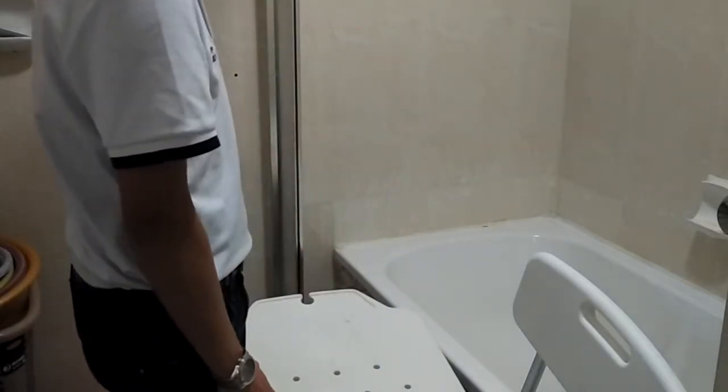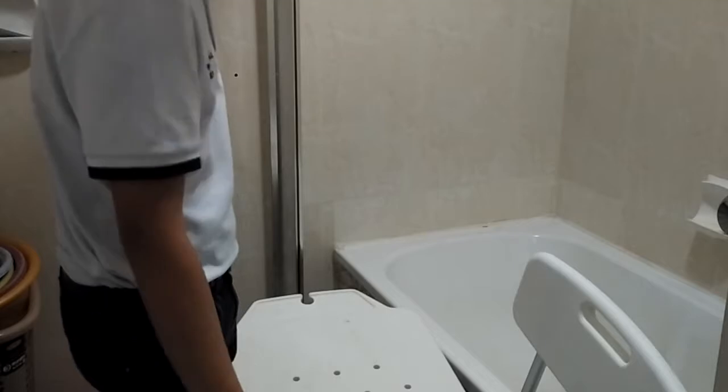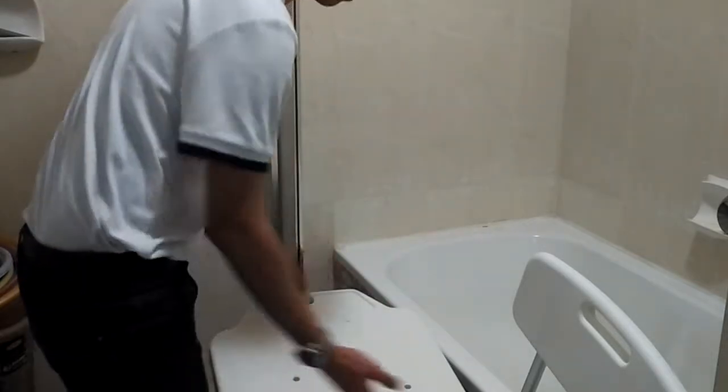Before installing the transfer bench, we need to check if the ground is level so that the legs of the chair have a stable surface to stand on.